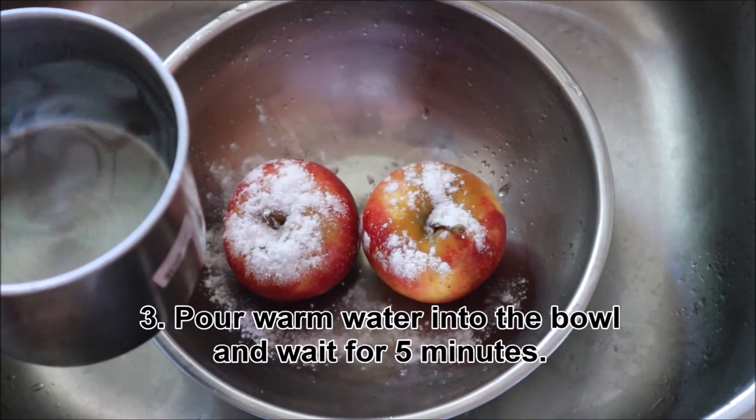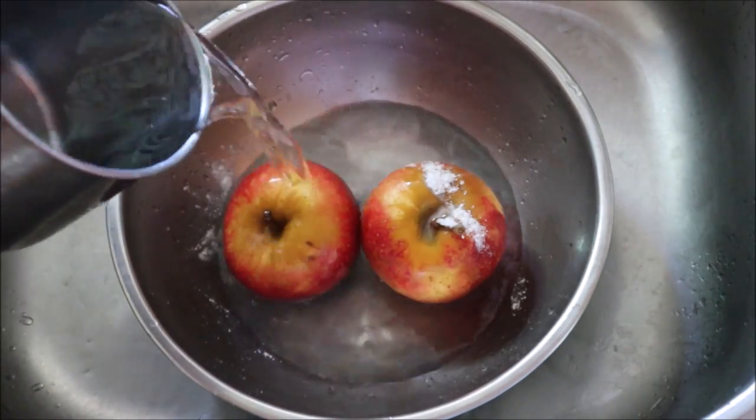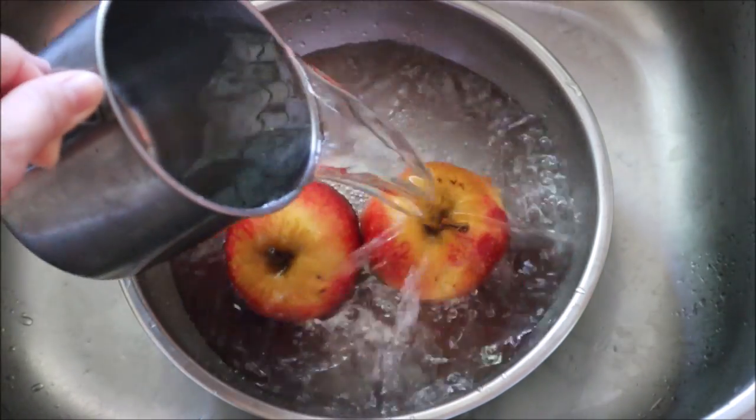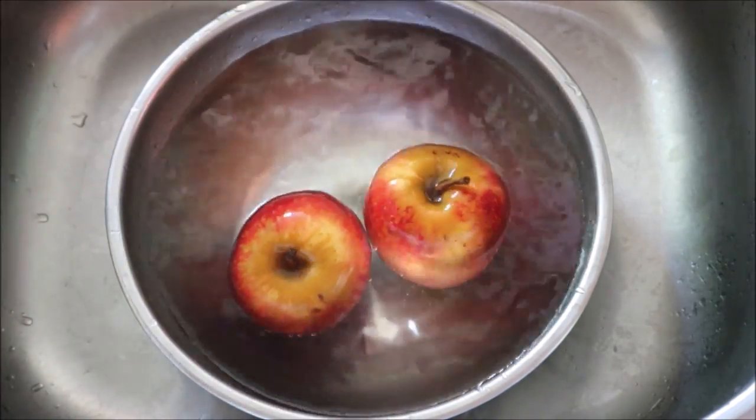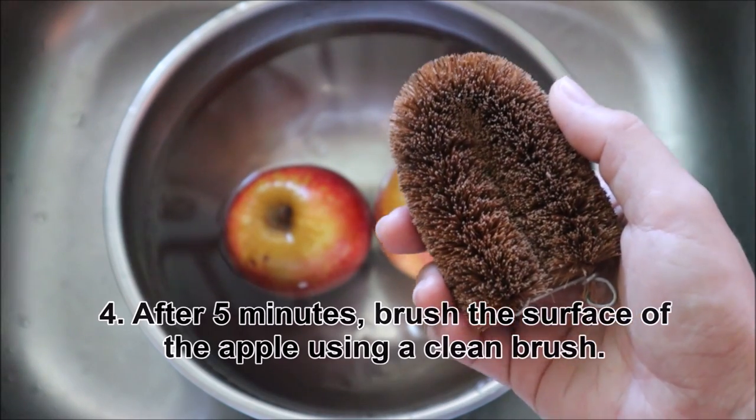Thirdly, pour warm water into the bowl and wait for 5 minutes. After 5 minutes, brush the surface of the apples using a clean brush.